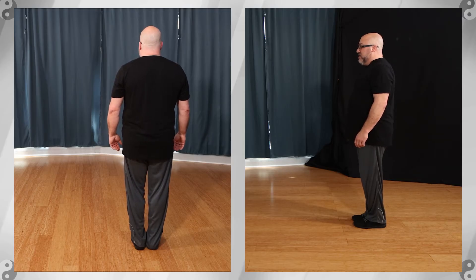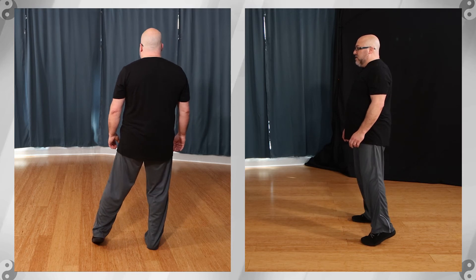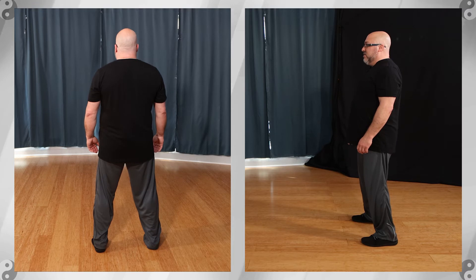Tai Chi initiation is stepping out to a preparation stance. 1, 2 — shifting the weight back, weight is 50-50. Relax.